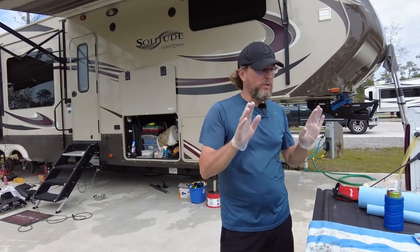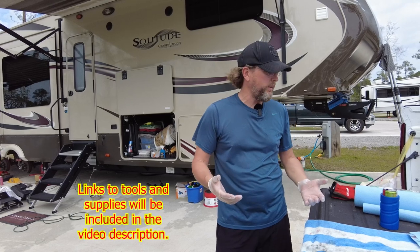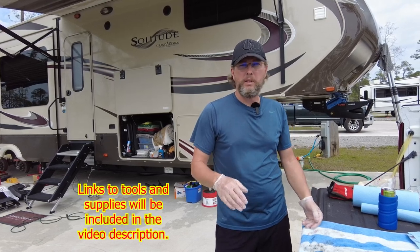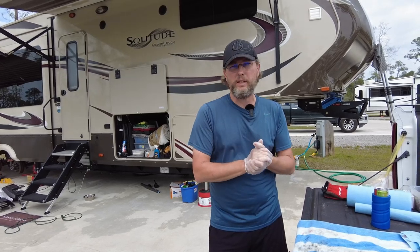I'm going to go through all of my tools and materials here. If you don't recognize what some of these are, don't worry about it because you're going to see it in action, and when you see it in action you'll understand immediately what that's for.